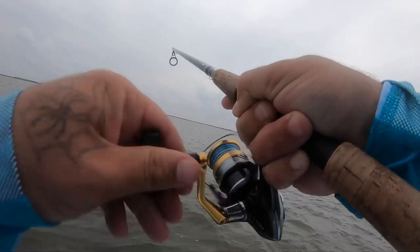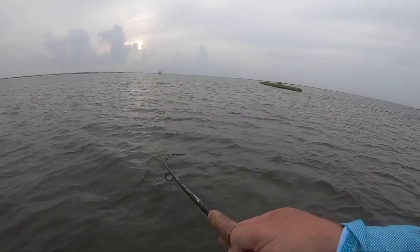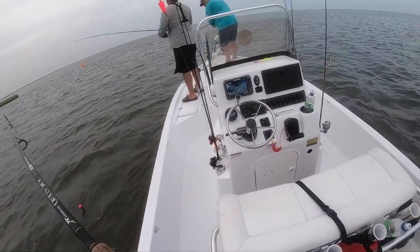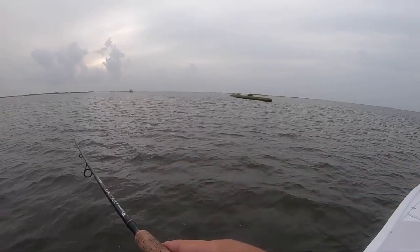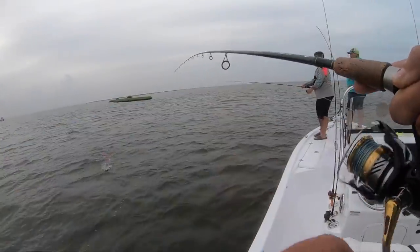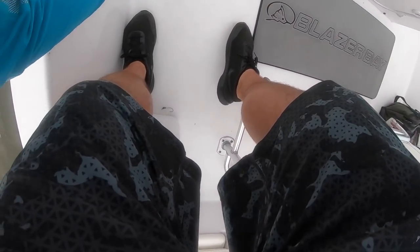Good god man, that thing damn near ripped the rod out of my hand! I don't know what it is - might not be the target species, might be another bendejo. No, that's a giant one - a giant bendejo. Oh my god. I don't know how big he is, he might be a keeper. Oh my god, I thought I was getting skunked - still might skunk because he might not be big enough.